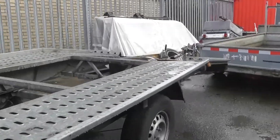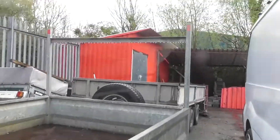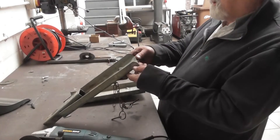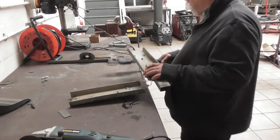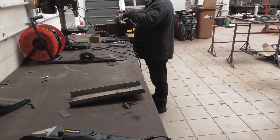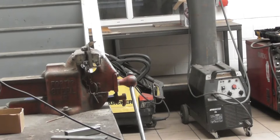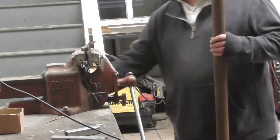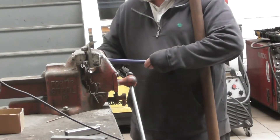This is what you call a trailer pack, pack trailer.